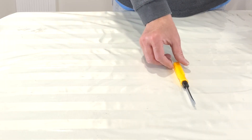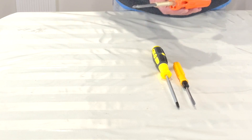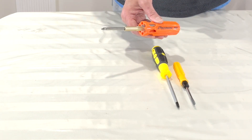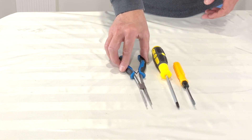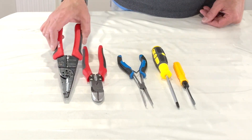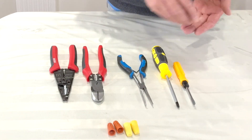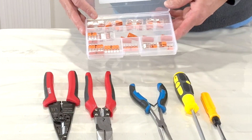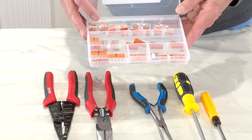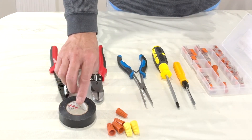Let me show you some tools that I will be using to replace this outlet. A flat head screwdriver, a Phillips head screwdriver — or if you have a multi-bit screwdriver like this, that would be nice. A long nose plier, a wire cutter, wire stripper, and some wire nuts of different sizes. I personally would prefer to use Wago lever nut connectors. If you have them, great; if not, that's okay. Black electrical insulation tape.